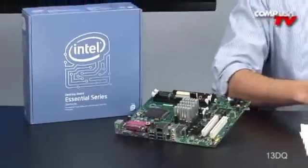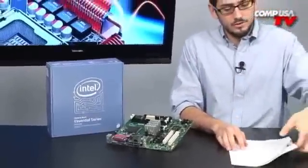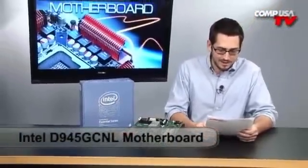Alright, who's ready for this model number? This one's a crazy one. Check this out — this is the Intel D945 GCNL motherboard.